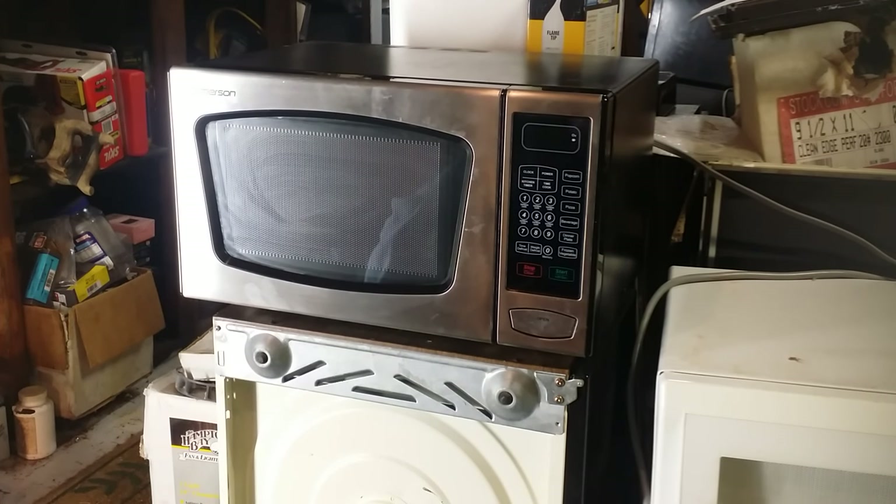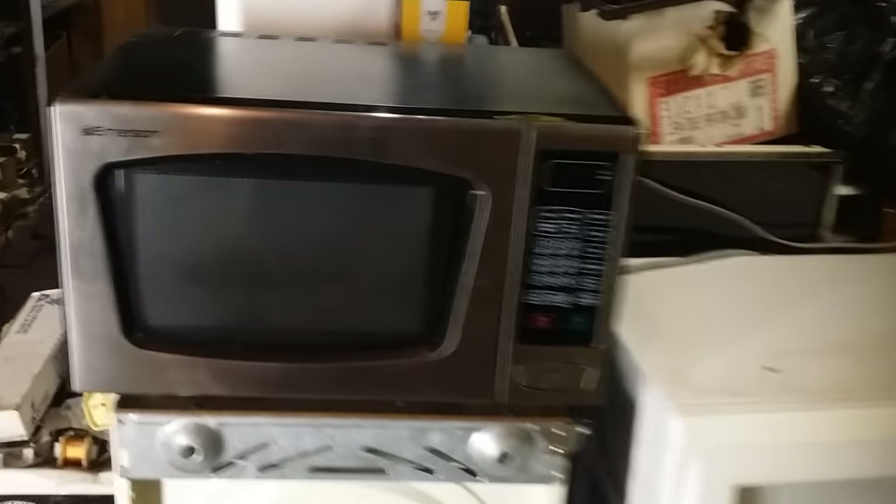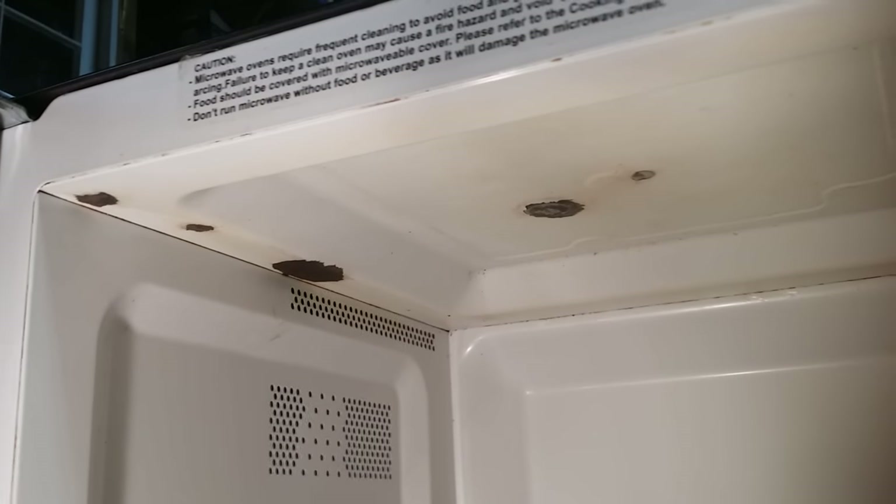Good evening and it's once again time for another Haywire video. Tonight's video is by request — I've had several customers ask me about what to do with a microwave that has rust damage in it, and we have one tonight that has some rust damage. The customer brought it to me to do the repair, so I'm going to share that repair with you tonight.